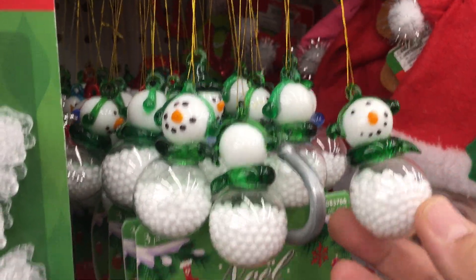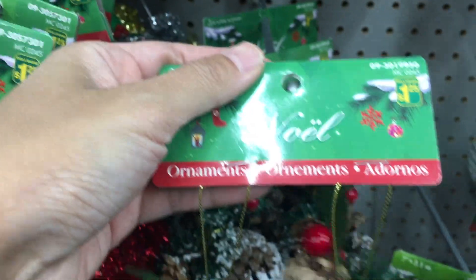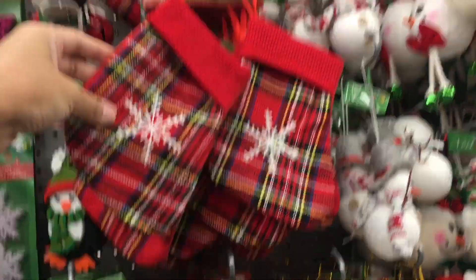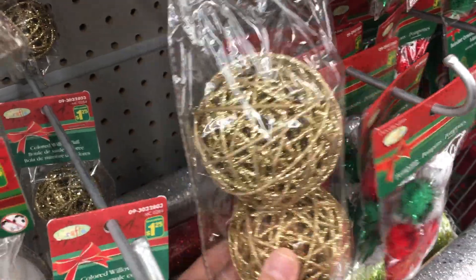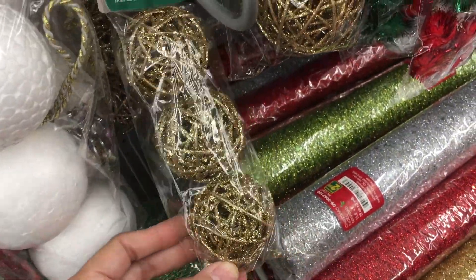Snowmen are super cute. These are beautiful, and even these little Christmas stockings. The balls are beautiful, but glitters are my enemies — they always take off and fall everywhere.